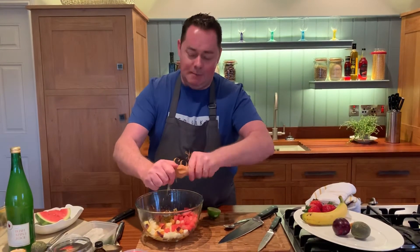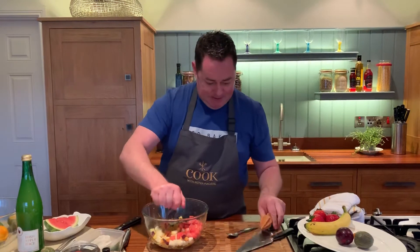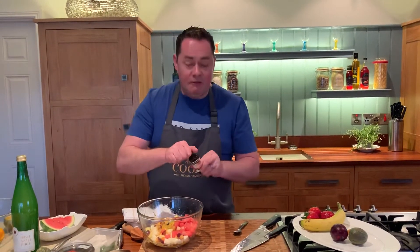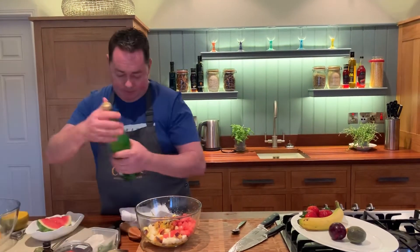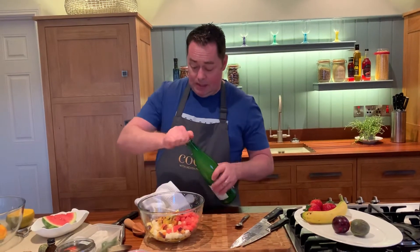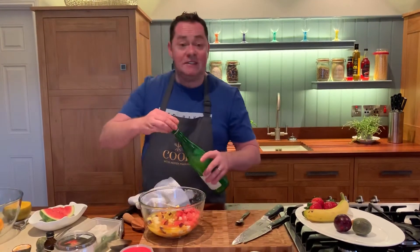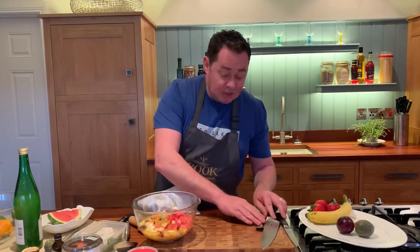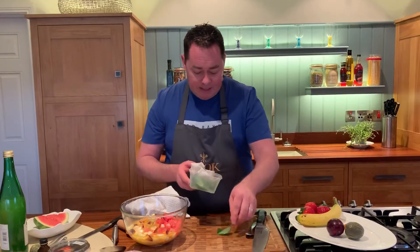Lime is lovely — it's quite tangy and tart, but the sweetness of the fruit works really well with it. Now for a couple more ingredients for our syrup: vanilla extract — far more natural than essence, so just a little drizzle of that. Then a nice unsweetened apple juice goes in there too.